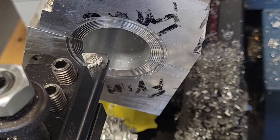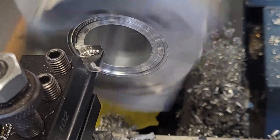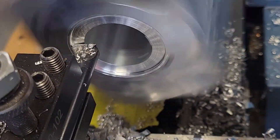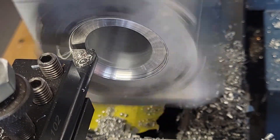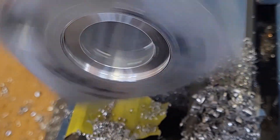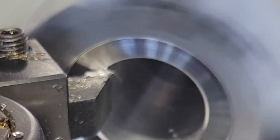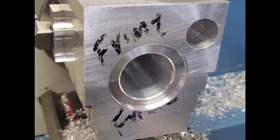Now it's time to cut the recess for the lip of the bearing holder. We rough out most of the material first. Then we make a final finishing cut where we set the cross slide to the proper diameter — in this case 1.8 inches — proceed in the proper depth, and then use the cross slide to make our cut to the center all in one continuous path. We knock the burrs off with a file and then create the chamfer on the inside of the crankshaft bore.